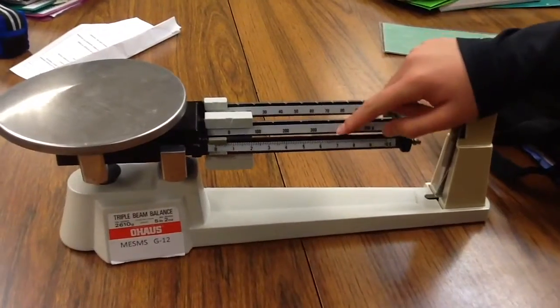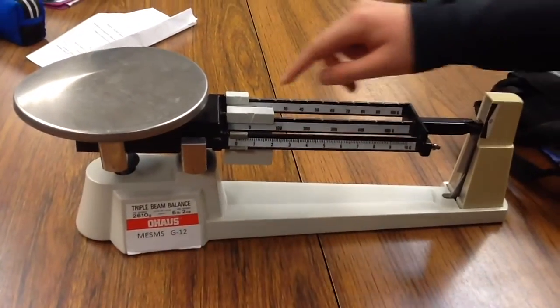Step 2. Place the object on the triple beam balance. Here are the ones, hundreds, and tens rider beams.